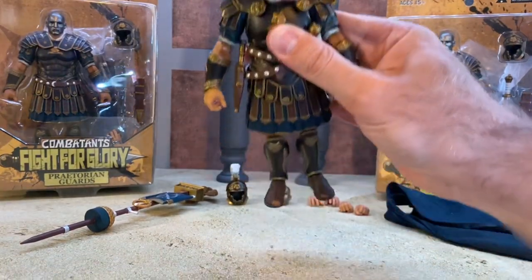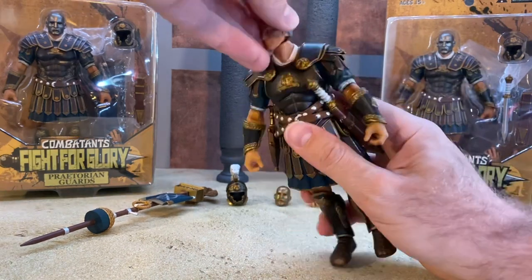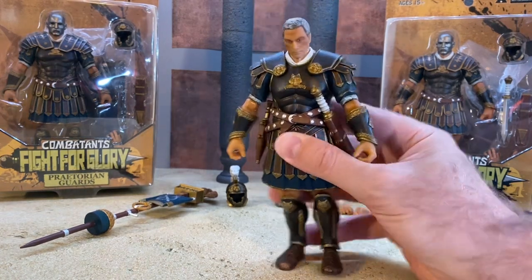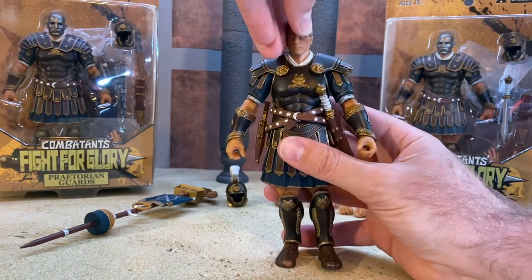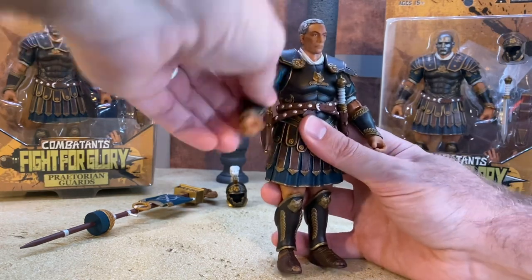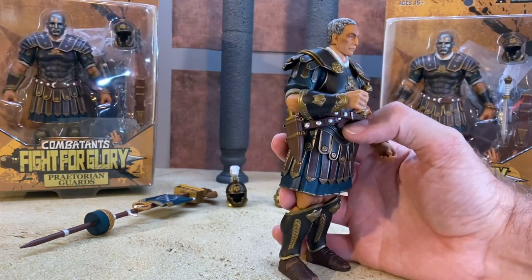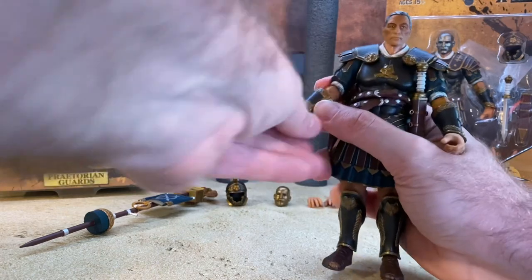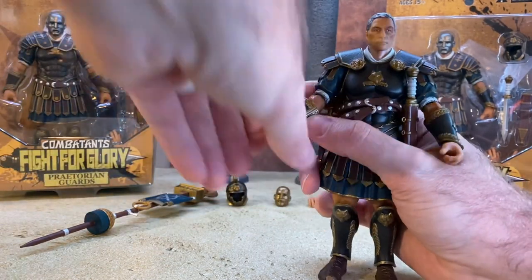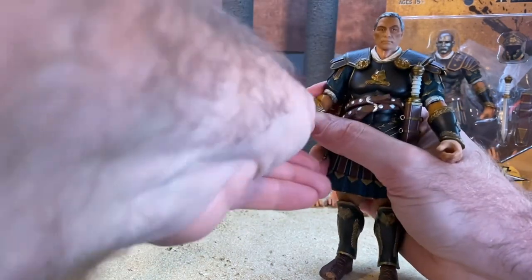In terms of articulation, the head is on a ball peg with a double dumbbell peg setup, so you can get it to tilt to the side, look up pretty well, and look down decently. The arms hinge out and these pieces do float - they're attached in the back so they'll move out of your way. You get a single-jointed elbow with a swivel that basically gets you to 90 degrees. The hands are on a hinge system so they can rotate 360 degrees and rock up and down for sword-fighting poses or turn in and out.